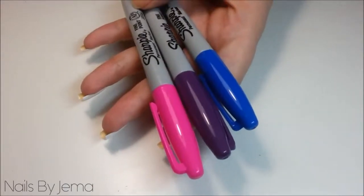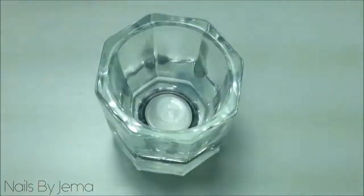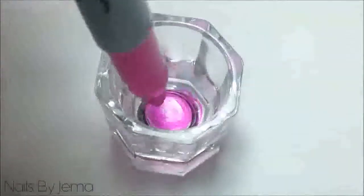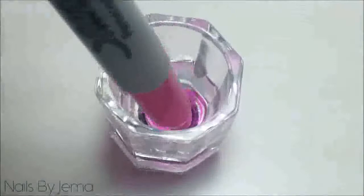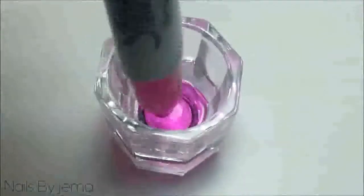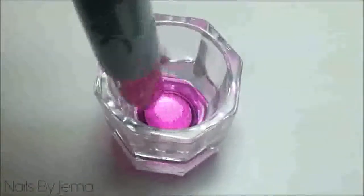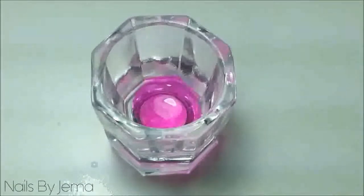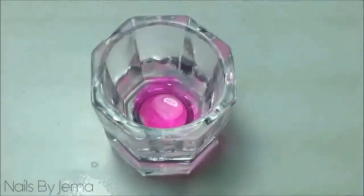For my design I decided to use the pink, purple and blue colours. Get your first Sharpie and your Dappen dish and draw all over the bottom of the dish with your Sharpie. Then get your liquid alcohol and put one spray or a couple of drops into the ink and mix them together using your nail art brush.